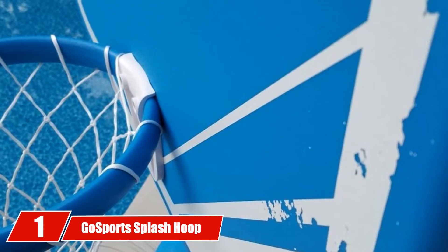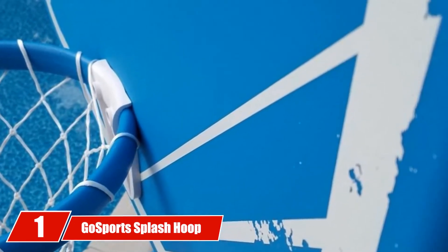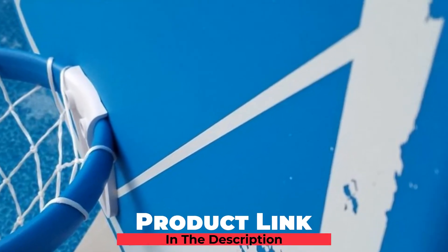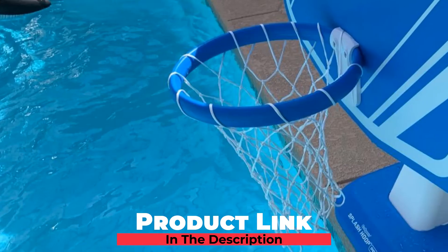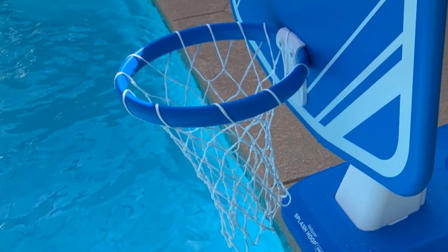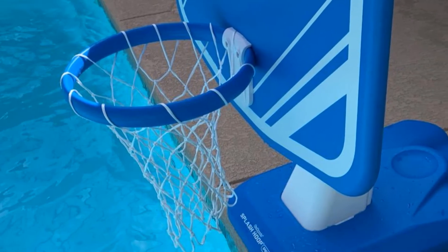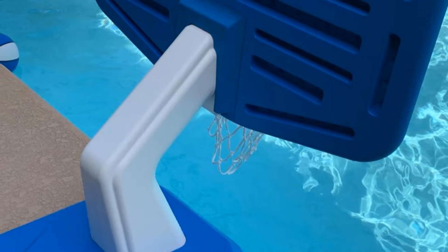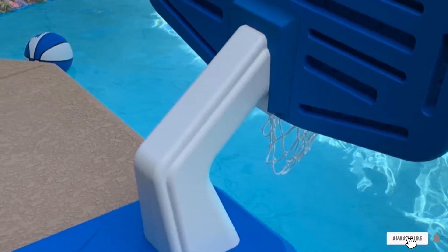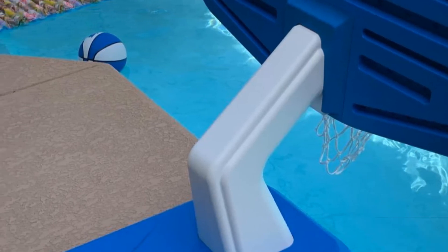At the first position of our list, we have Go Sports Splash Hoop PRO Swimming Pool Basketball Game. This poolside basketball hoop from Go Sports comes complete with two inflatable balls and a pump. It is designed to be held down with a water-filled base and comes with a 31x23 backboard and standard rim. The rim is springy and made to stay standing whether you're shooting from across the pool or giving it a slam dunk, and it's fast and easy to set up for instant play.